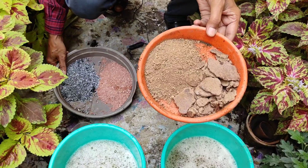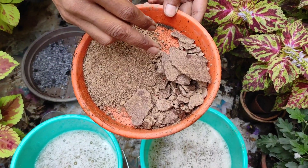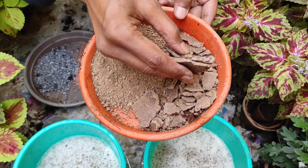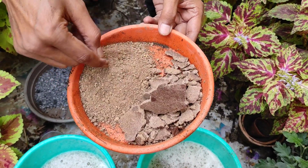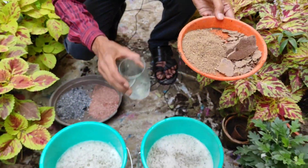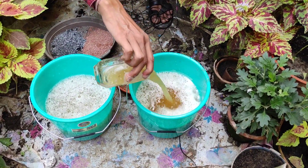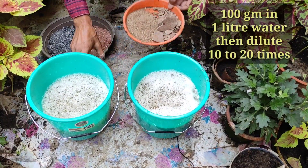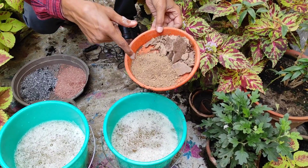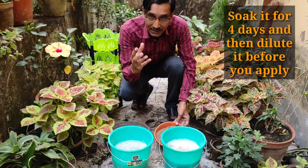If you want to make a wholesome fertilizer, this is a slow release fertilizer. It comes in two forms: cake form or powder form — both are the same thing, as the cake form is simply crushed to powder. Just soak it for a couple of days and results will be similar. You have to mix around 100 grams of this powder or cake in one liter of water and soak it for four days.